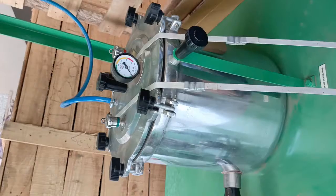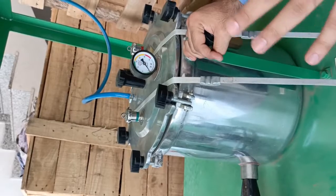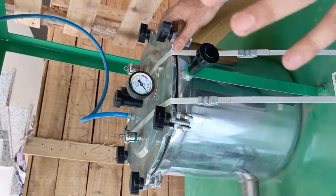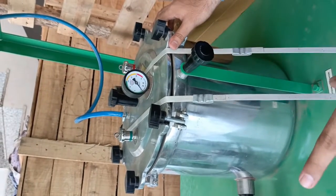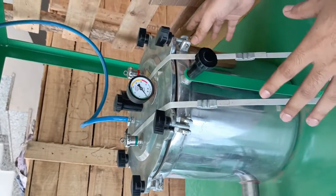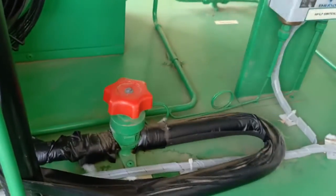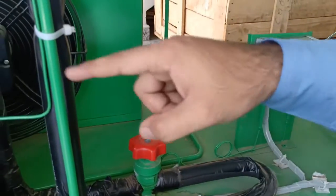We have also provided a steam generator. This trainer provides a steam generator of capacity 1.8 kilowatt. This steam generator can be operated with the switch located at the operating panel. Before making the steam generator on, always make sure there is water inside the steam generator. We are also providing two hand valves which are manually operated for the incoming and outgoing line from the compressor and the condenser unit.